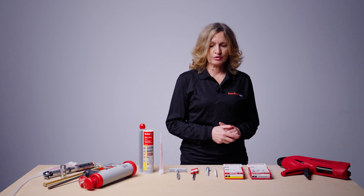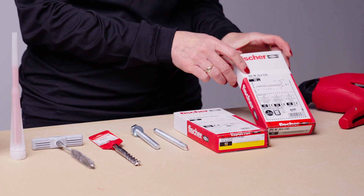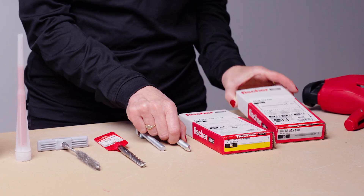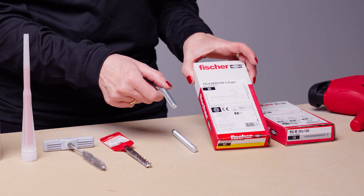In this case we'll be demonstrating resin studs. We have two options: you can use RGM resin studs which are chamfered, or you can use straight cut FISA resin studs.